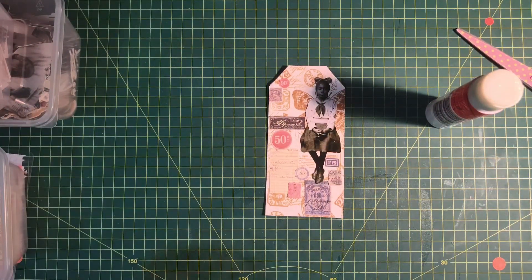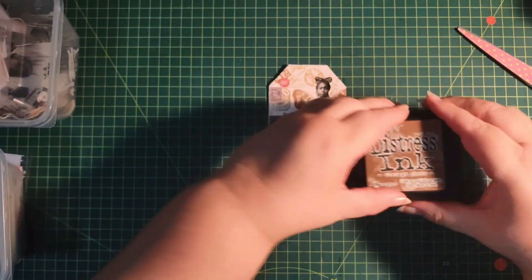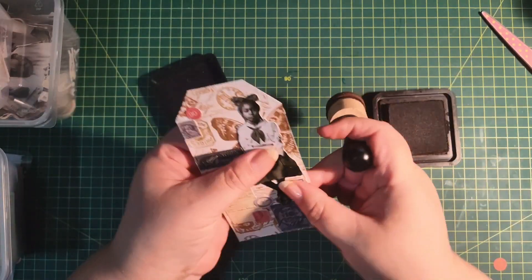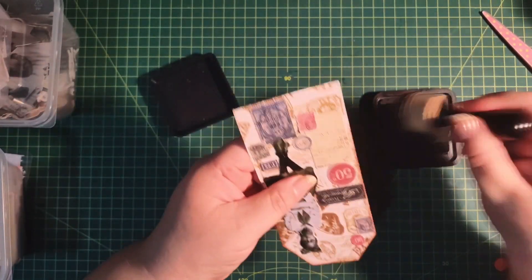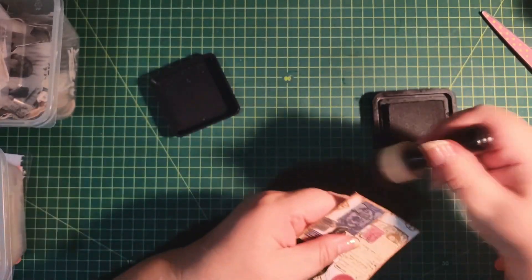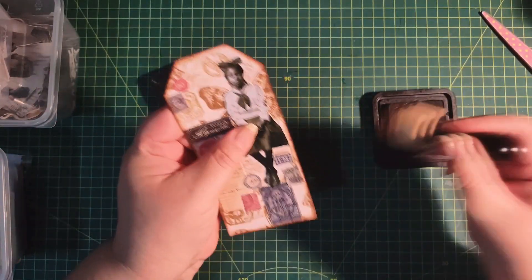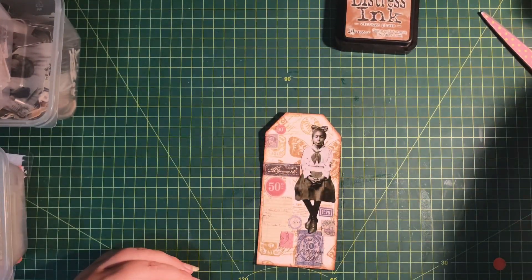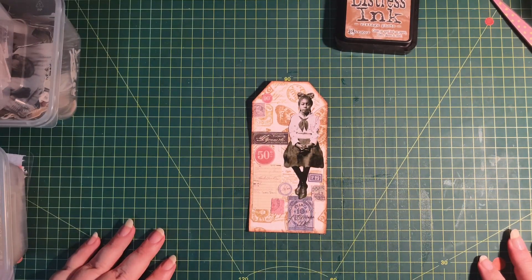We're just going to ink the edges with Distress Ink — Vintage Photo, as always. Sometimes I like to go a bit darker, and maybe a bit darker still. And there's our tag for today using our own faux tissue paper. Thanks for joining me — go try this for yourself and please tag WawaCrafting on social media if you do. If you want to see more content like this, give me a thumbs up, and as always I'd appreciate it if you subscribe and hit that notification bell. See you back soon — goodbye!